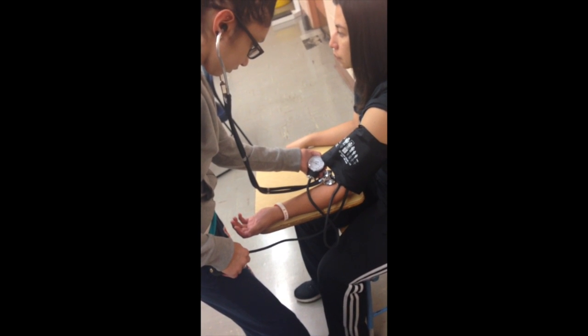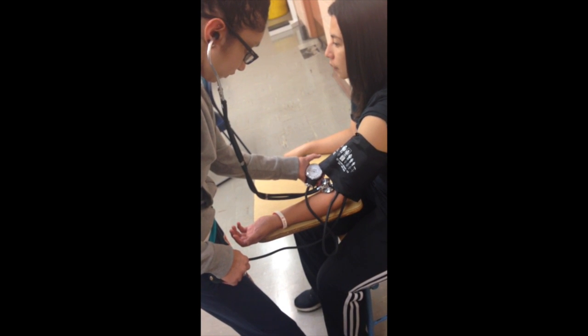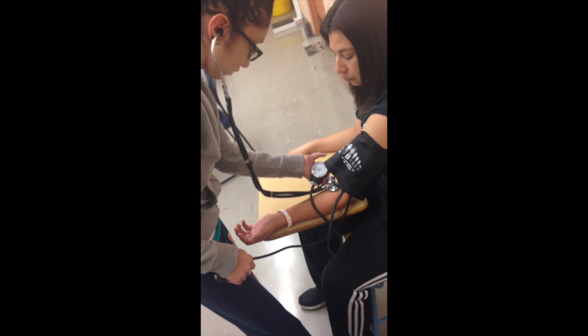Some important numbers to remember: normal resting blood pressure is 120 systolic over 80 diastolic. Prehypertension is systolic between 120 and 139 and diastolic between 80 and 89.